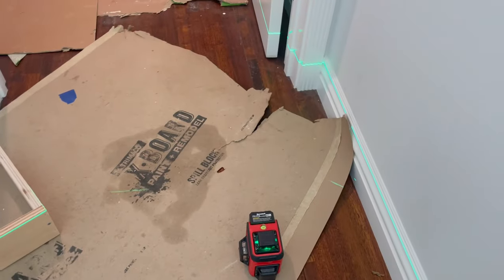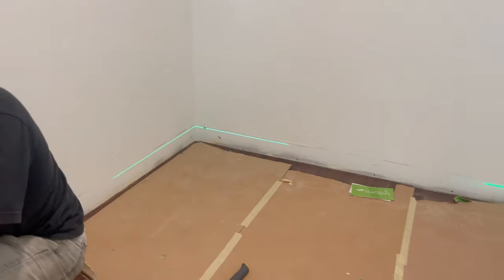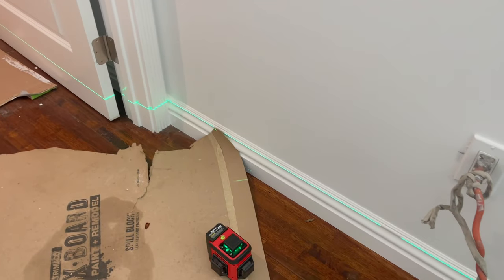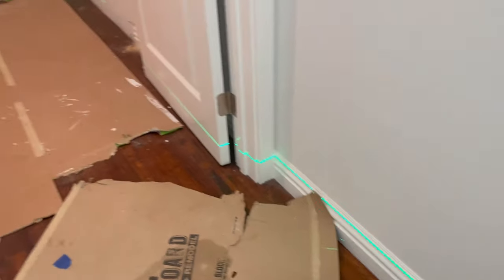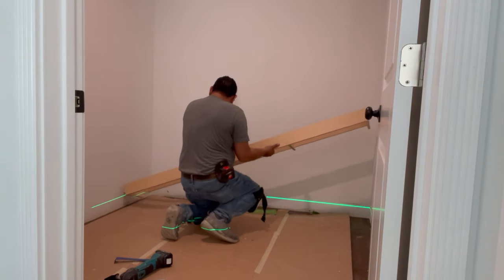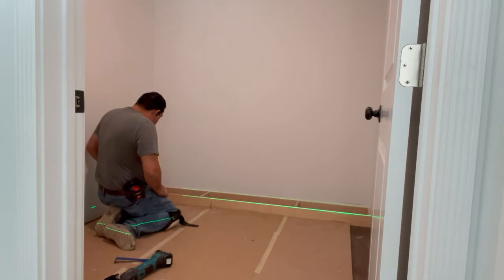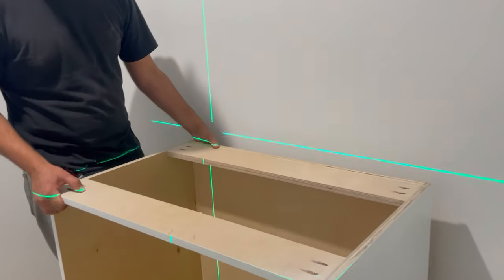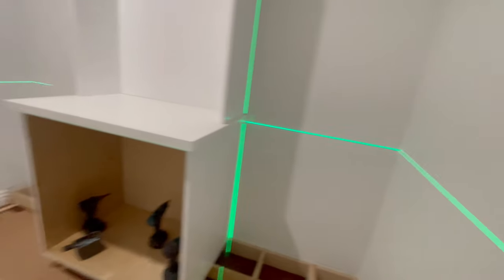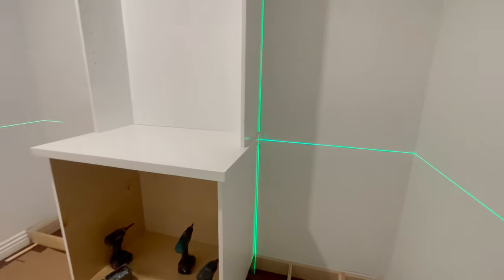That's where I need my base to be, and you can see the laser line all the way around the floor — that's where the bases on my cabinets are going to go. It's really practical because this is self-leveling; it's a lot faster than doing it by hand marking everything. We've already got the laser line on the floor so we can start laying everything in place. Now we're all level, square, and plumb — everything checked.